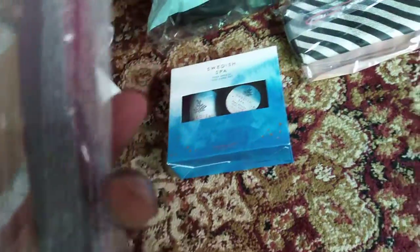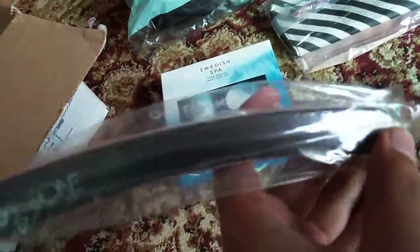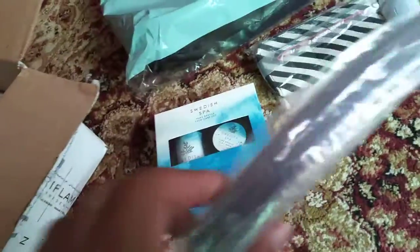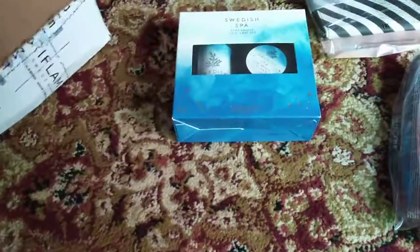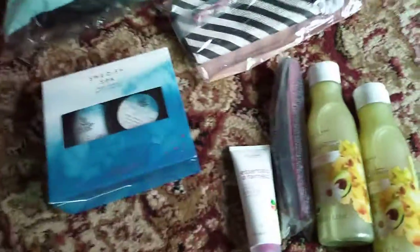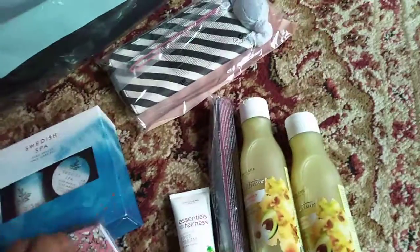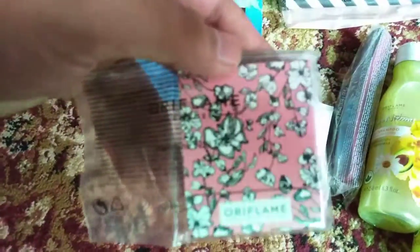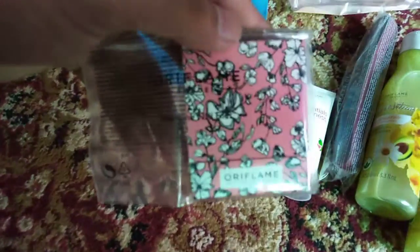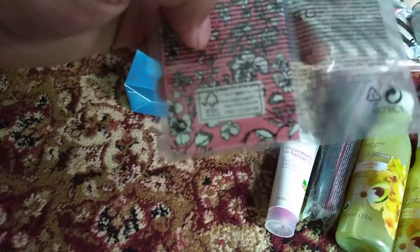This spa box is amazing — it is a gift from Oriflame, made in Poland, and it contains two products. It looks amazing and inshallah we will share it with you. Next we have a great accessory: its name is Olivia Wallet. We have a wallet and we will unbox it inshallah.